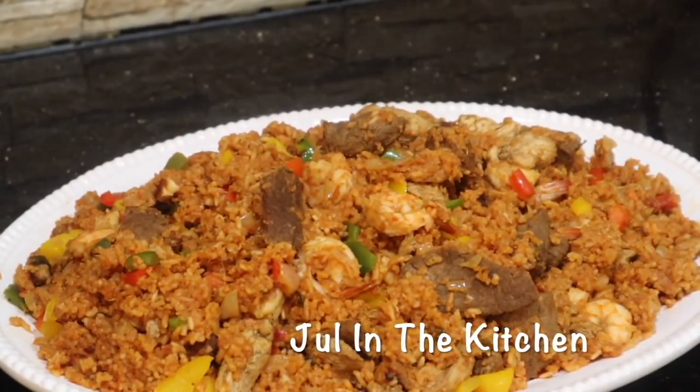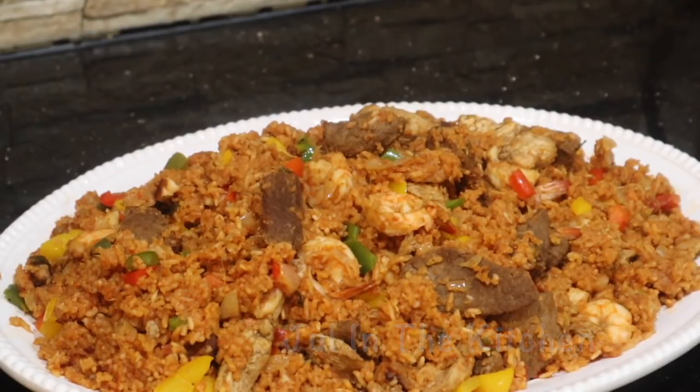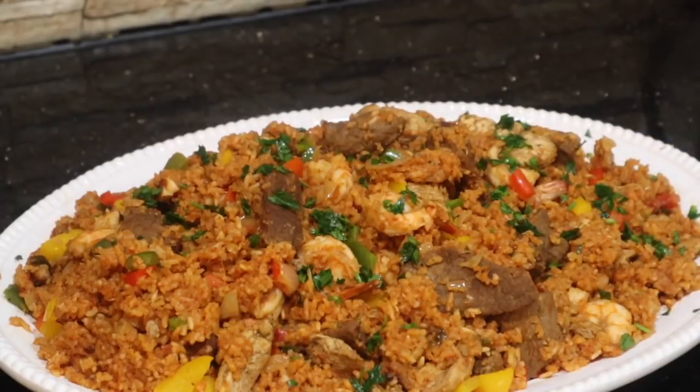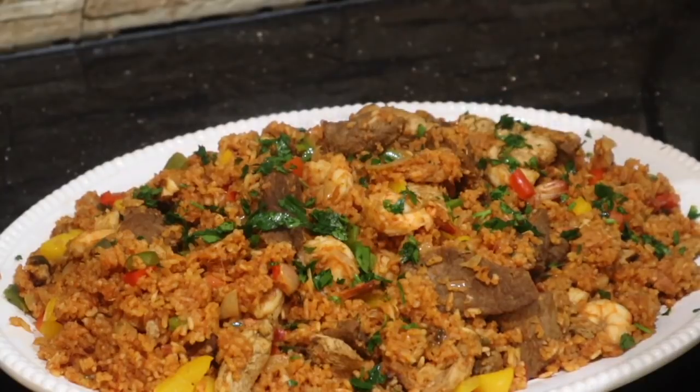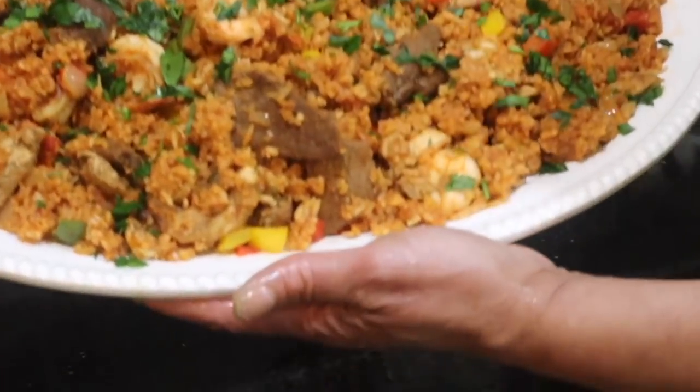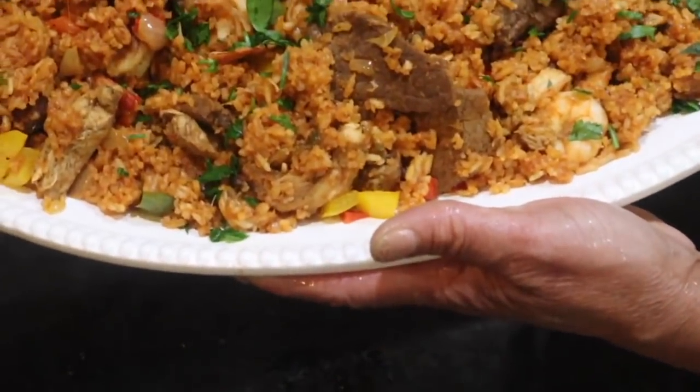If you try this recipe, please try it, put your twist to it, and let me hear from you — tell me what you did. Look how beautiful it is! I'm just garnishing it with some fresh parsley, just for garnish. This dish is amazing, it's fabulous. I am so proud of myself — really beautiful dish.